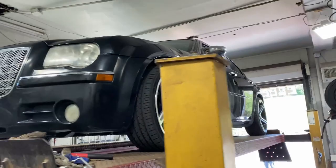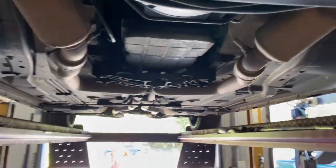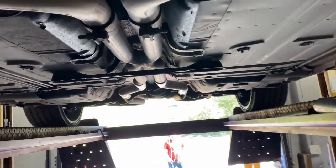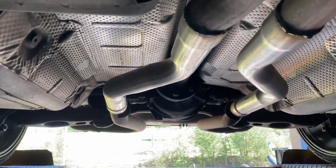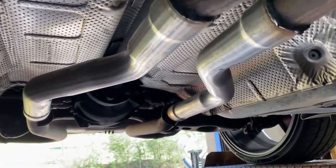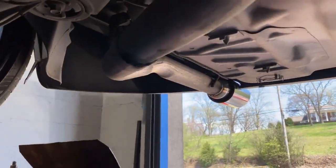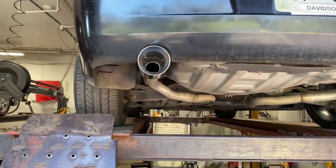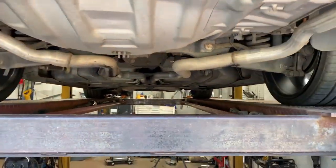2006 Chrysler 300M, 5.7 liter V8 — still got the stock converters, factory x-pipe, then he had the mid mufflers or resonators deleted and rear muffler or rear resonator deleted. Then what we did is put two tips on it — one here, one here — four inch tips. Let you guys hear it in a second.